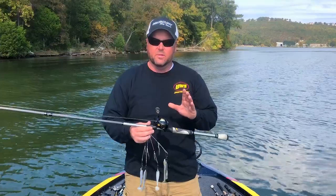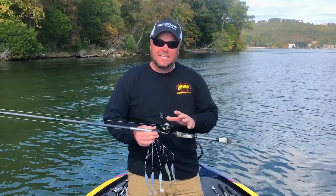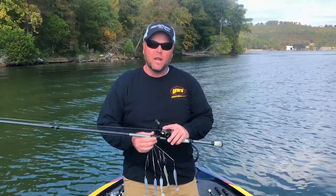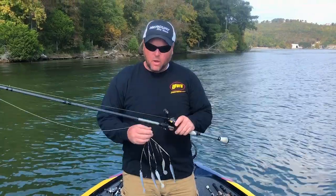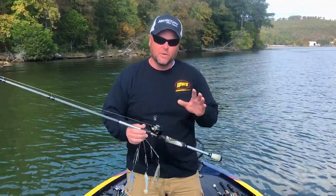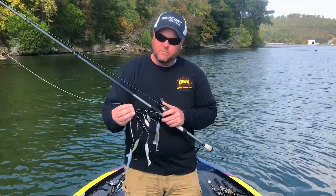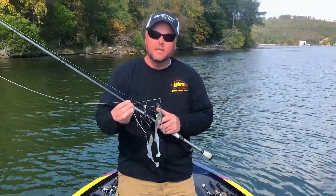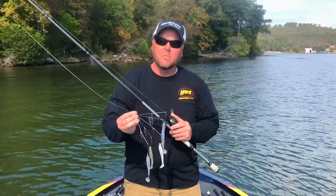I got it teamed up with a Luz Pro Magnesium — it's a great setup. Six to eight gear ratio, 65 pound braid if I'm around a lot of timber, 50 if I'm in open water. The whole deal to the Alabama rig is to get it where the fish are. If you're not in front of them, you're not going to get a bite — weighted appropriately. You can see here I'm fishing it fairly shallow today. I just got screws holding a couple of the heads on top, no weight at all, and quarters on the bottom, fishing it fairly shallow.